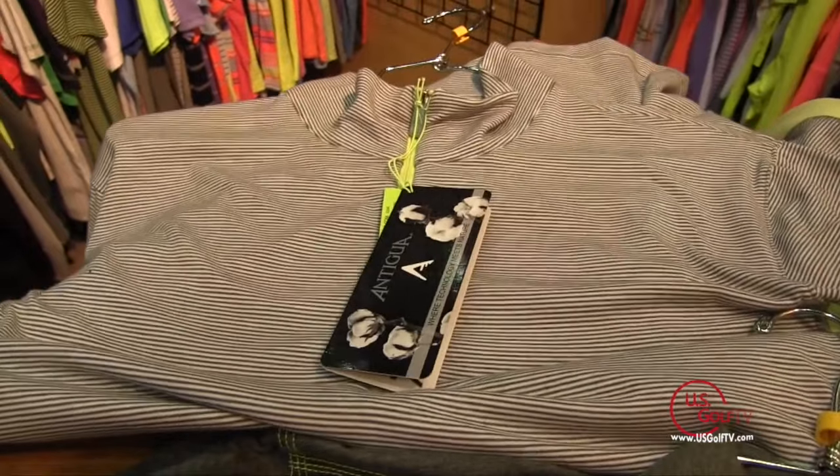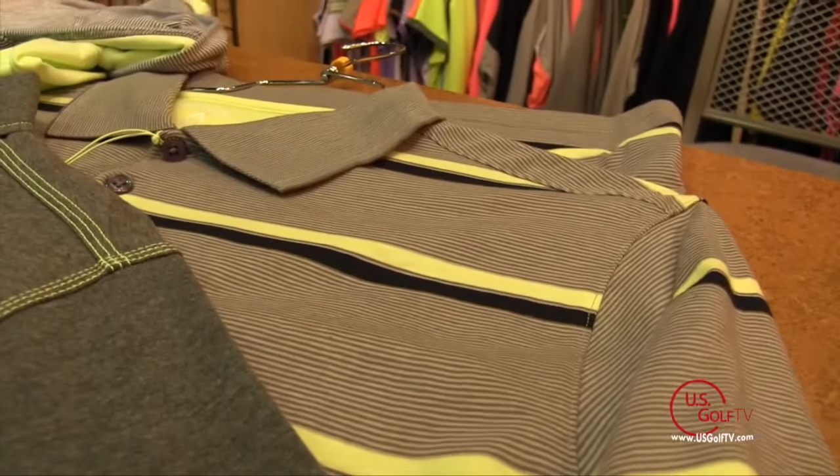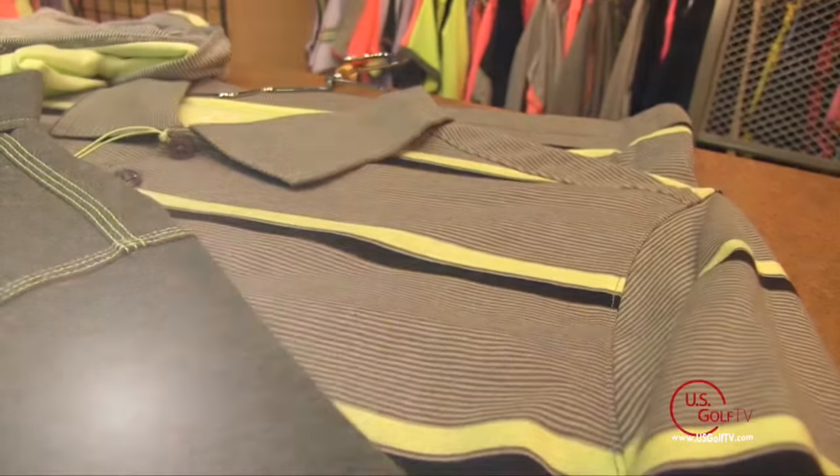We just started shipping within the last two weeks. Cotton is a fabric that's been around for a long time — we're introducing something new. Antigua is always on the leading edge of new things, but also giving consumers what they want. Cotton is a big part of the launch here this year for Antigua. Good luck with this new line — we're looking forward to seeing it.